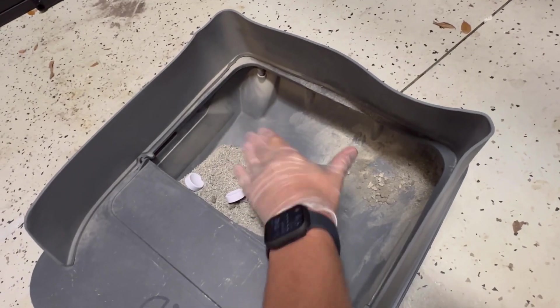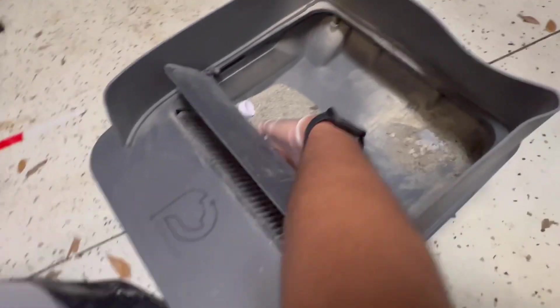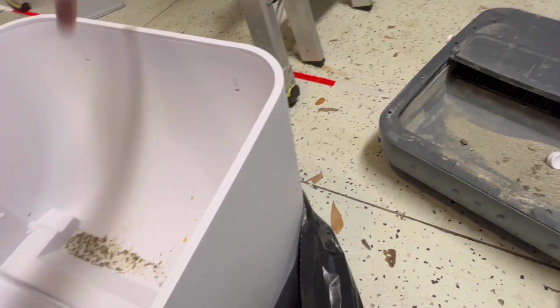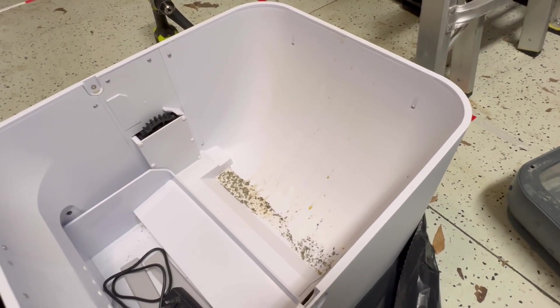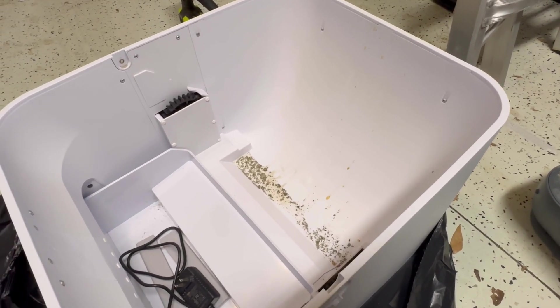This thing is way too small — here's my hand, we're missing a whole bunch of room. They had to add this piece but it doesn't do anything — might as well not even be there, because all the urine drips down, comes around the back, drips down the side inside and out, and then it just goes on your carpet and everything smells like piss. This is literally one of the worst products I've ever bought.